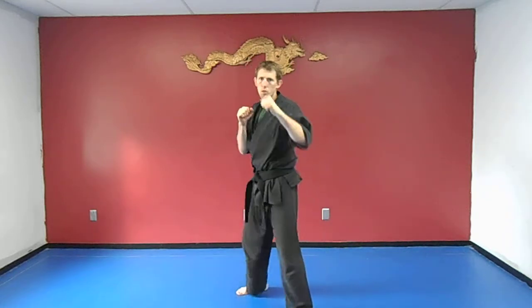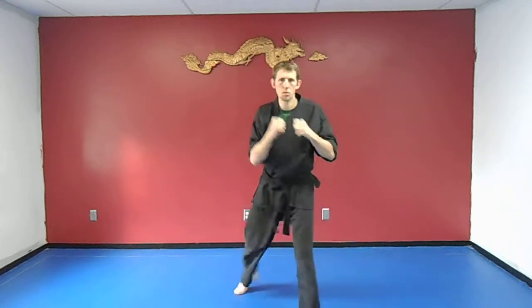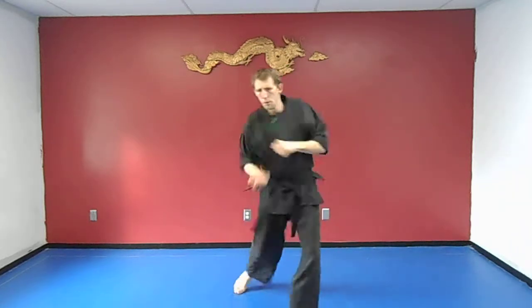Next we're going to do is the jab, then the uppercut. The uppercut is going to come from the back arm. So: jab, uppercut. One, two. Other side: jab, uppercut.